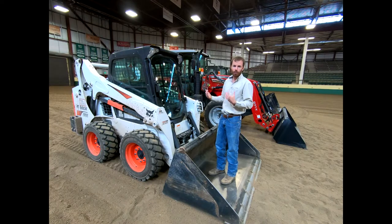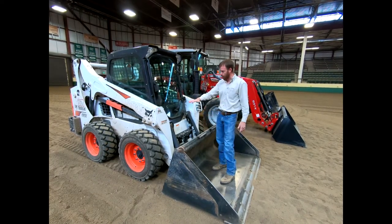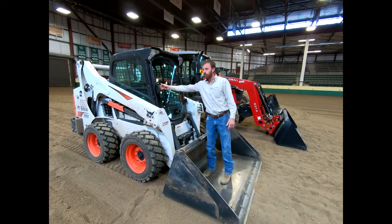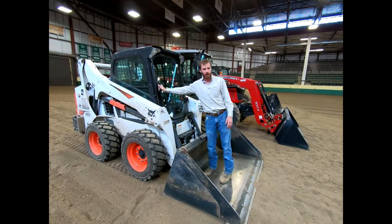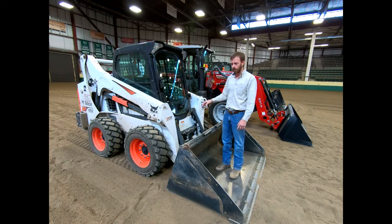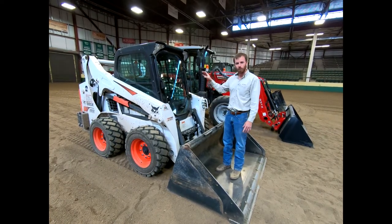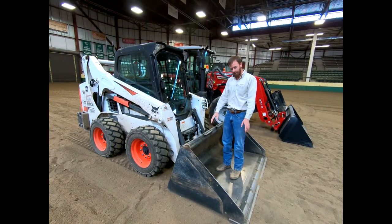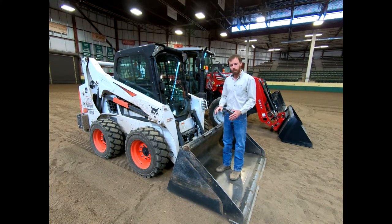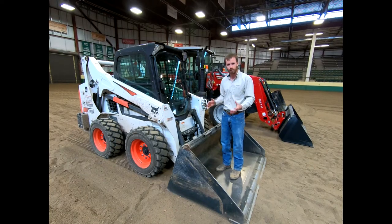When you have a load attached and your bucket is raised, as soon as these arms move up you can no longer open this door. So you can get trapped in one a little bit more with a cab versus being able to sneak out of another one. It is nice to have during winter time here in Colorado. We've got a bucket sitting on this today, and there are so many attachments out there for skid steers — if you can dream it up, I guarantee it's out there.